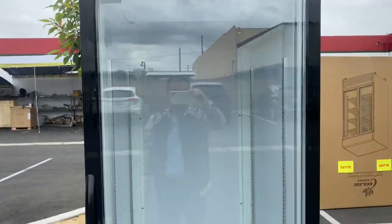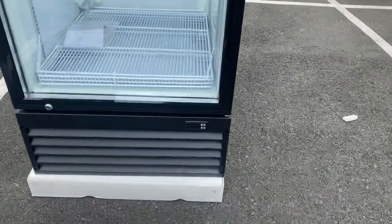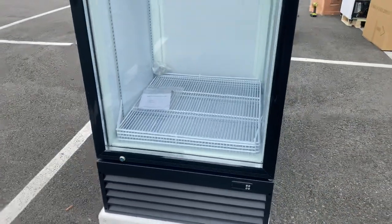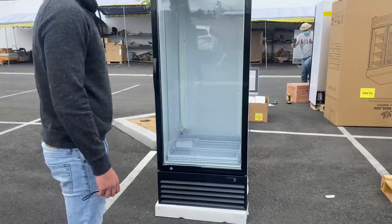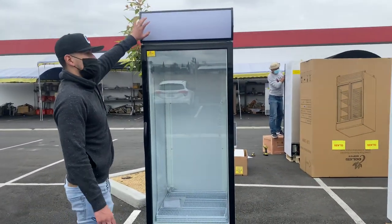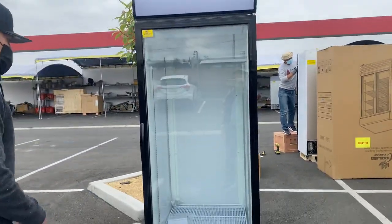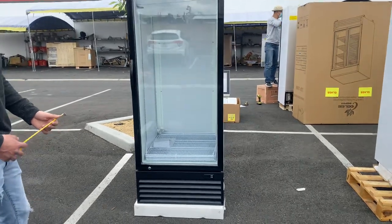On the front bottom you can locate your temperature control. Once the unit is on and running it'll display your temperature, and you can also set the temperature if you wish to change it. The unit also has a banner on the top that will have lighting.